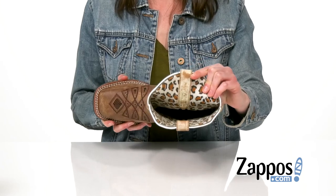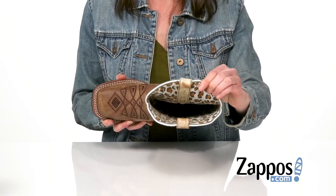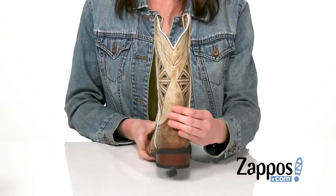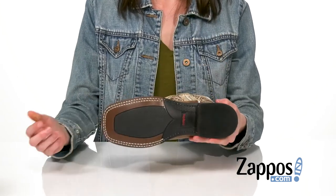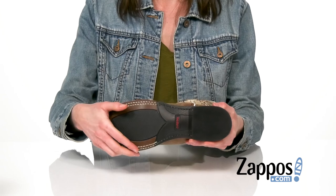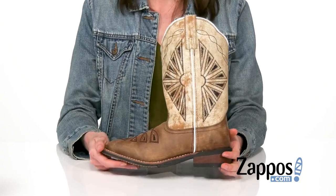Slip these on — inside you've got a super wild lining adding a little pop of animal print, and around back your heel is gonna add just over an inch of lift. Underneath, these have a durable rubber outsole, so no matter where you wear them you're gonna get tons of traction.